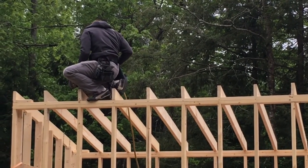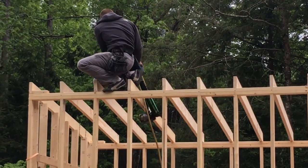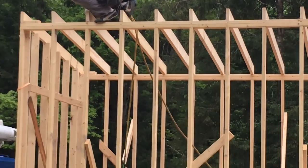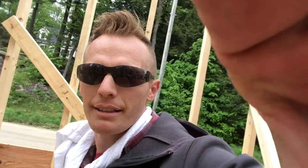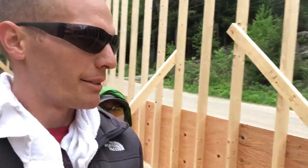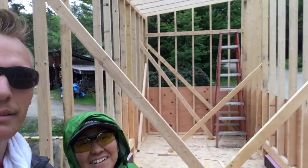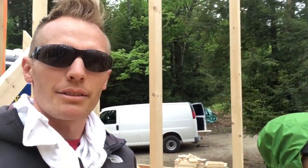It looks good. The lines look really good. We're inside a half-sheathed tiny house — no roof yet. It'll all come tomorrow. This little preview — thank you.